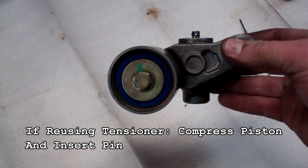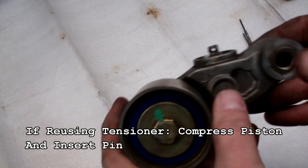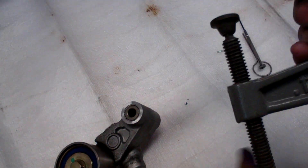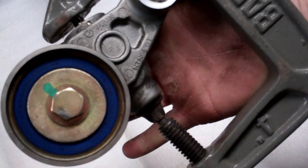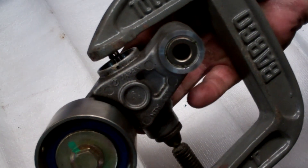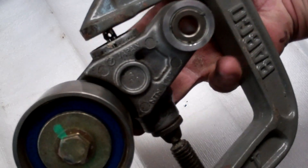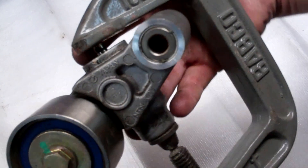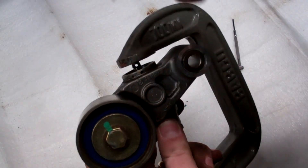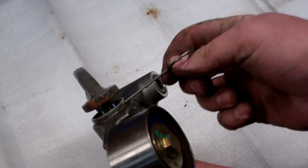If you're reusing the tensioner instead of replacing it, take a c-clamp and place the tensioner in it upright — we don't want any oil leaking out of the piston. Slowly apply pressure over about 10 minutes, bit by bit, until the small rod with the hole in it lines up with the hole on the body. Once those align, you'll be able to take a pin and put it through the center to hold it in place.